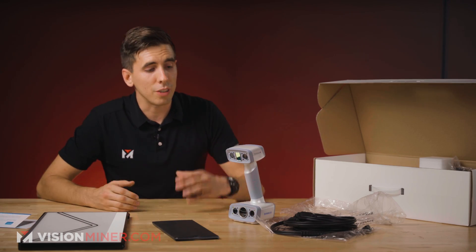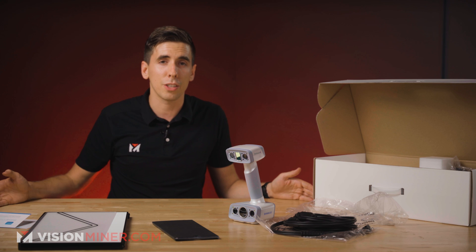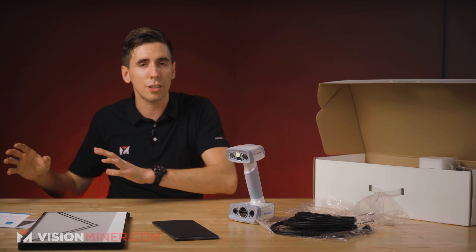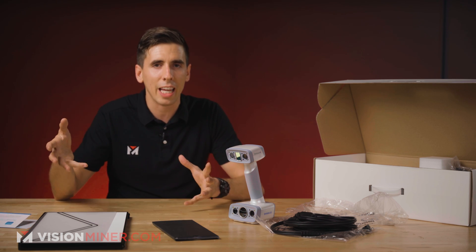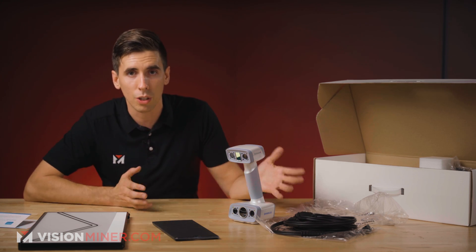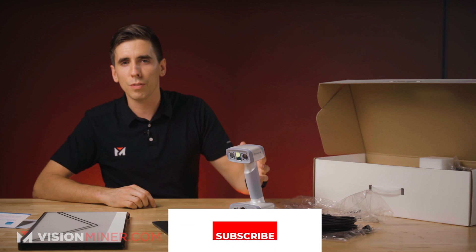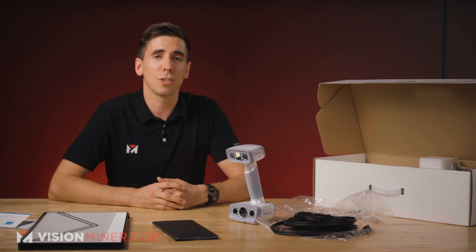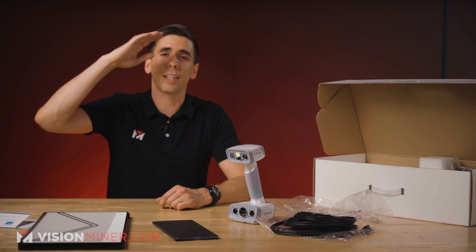We will be doing a lot more videos on scanning stuff and people with this scanner, as well as the entire lineup of EinScan 3D scanners. One video in particular we're working on is a comparison where we're going to scan the same object with three different scanners. Let me know down below in the comments what you want scanned so we can give you real-world examples of how you could use this in your business. Anyway, that's about it for today — we'll go over the calibration and use of this later. Make sure you're subscribed, hit that like button if you like this content. Thank you so much for watching — have a wonderful rest of your day and I'll see you in the next video.